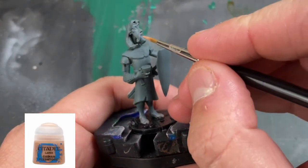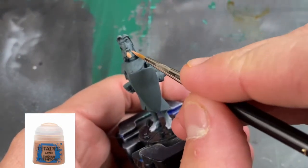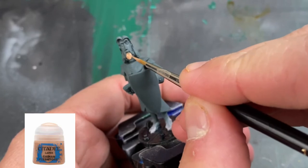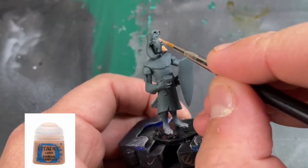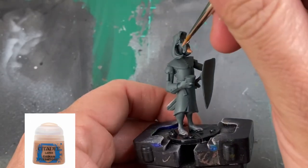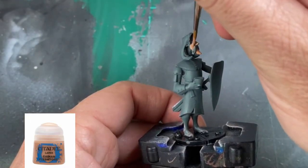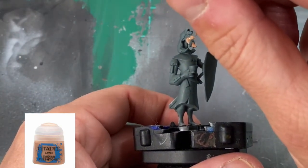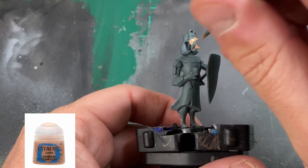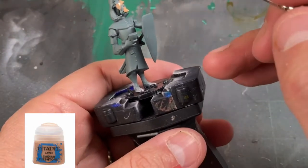We're going to start with our base tones and hit this up with a little Cadian Fleshtone. This is probably going to take two coats — make sure you're thinning your paints down; I'm using a wet palette. We're going to go over the entire face and the turkey neck, as I call it, that's behind all the hair and behind the face. Take your time, and if you get some onto the eyebrows or the mustache, it's not a big deal — we'll clean that up in a minute.